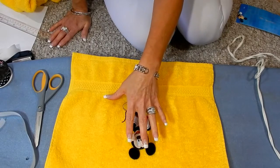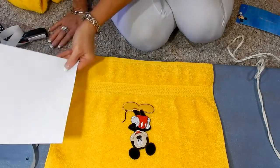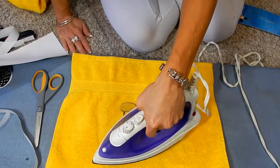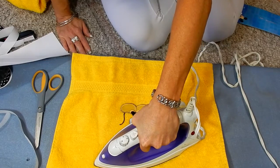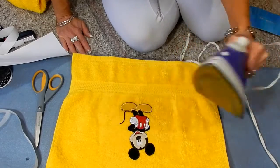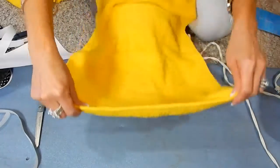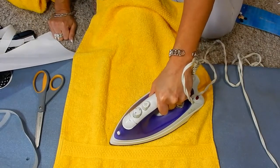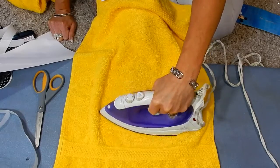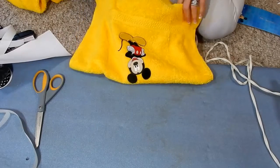When you iron your applique, you just want to press — not iron back and forth. I have my paper here because I'll need it in a minute. I'm just going to press on him: press, lift, press, lift, press. Then we want to do the back, so we flip the towel over right where he's at and go back and forth on the reverse side. I have my iron set on the silk setting for the applique. And there he is — he is on there.